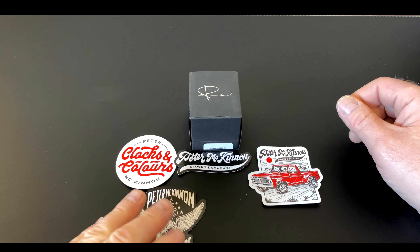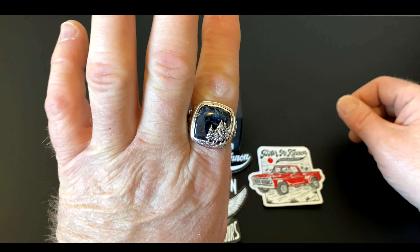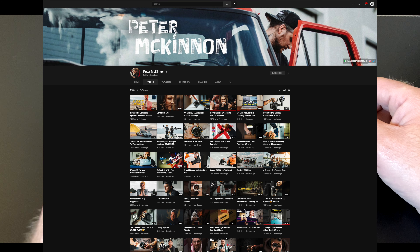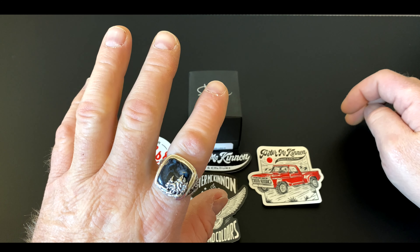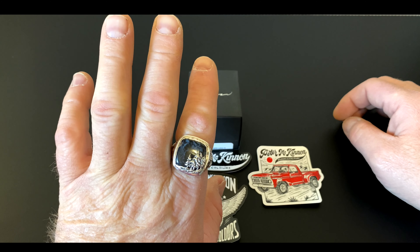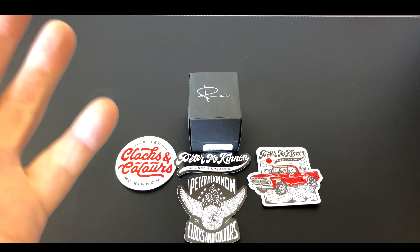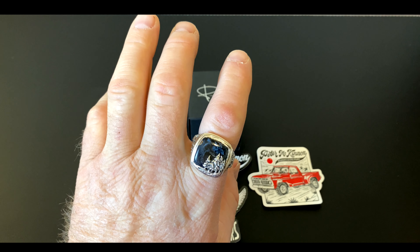So yeah, there you have it. I'm excited — I think these are amazing, they turned out really good. Head on over to their site, head over to Peter's site, check out his videos, and check out the interview he had with the Clocks and Colors owner. That's it for now — thanks for watching, make sure you like, subscribe, leave your comments below. I'll leave links to Peter and Clocks and Colors in the description. Definitely worth it — it feels really good. Thanks for watching and see you soon.